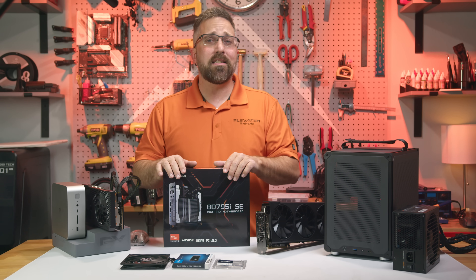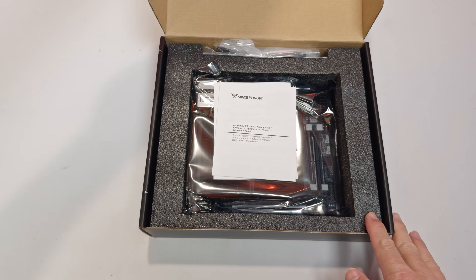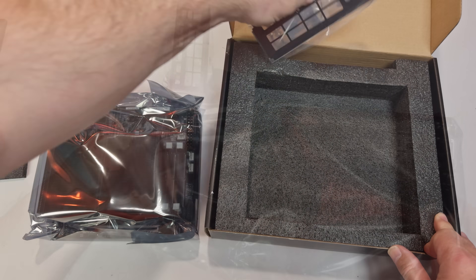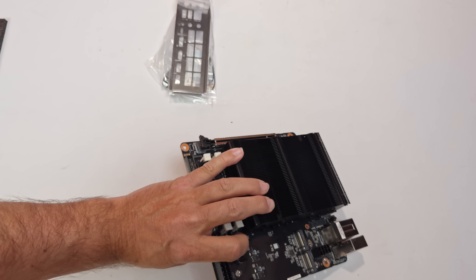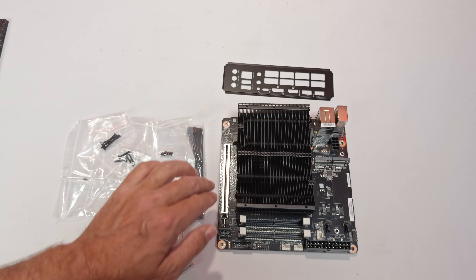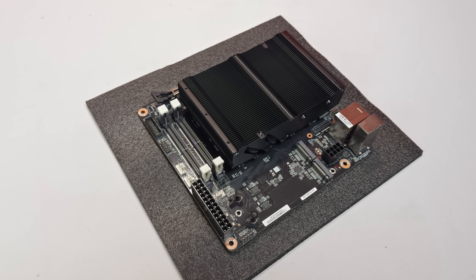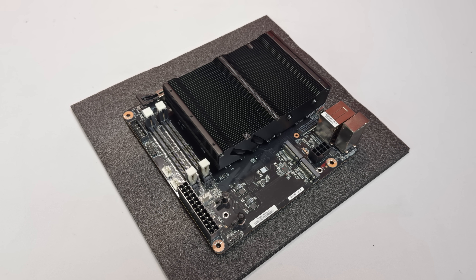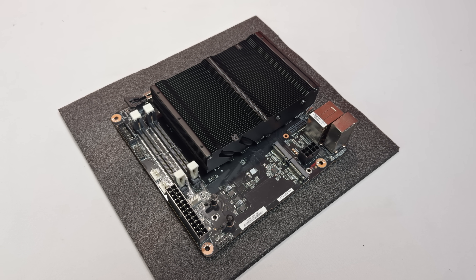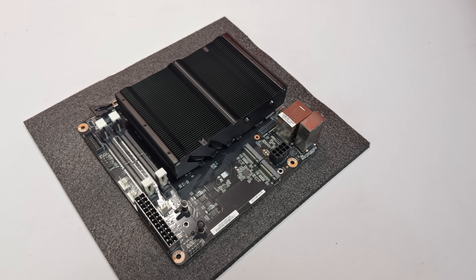Hey guys, CJ with Elevated Systems. Let's kick things off by getting this motherboard out of the box and checking it out. Opening things up, we've got the mobile-on-desktop ITX motherboard itself. It comes with mounting hardware and brackets for the cooling fan, an IO shield, and a Wi-Fi bracket for installing an M.2 Wi-Fi adapter. While the BD795ISE uses the standard mini ITX form factor, it is a relatively stripped-down board, so let's run through the specs and features.